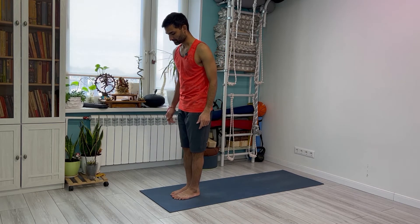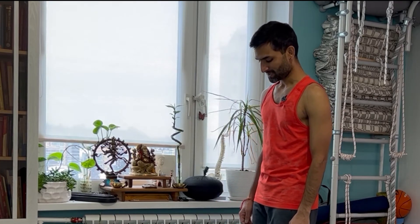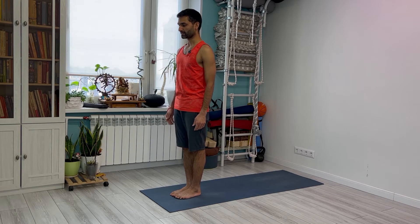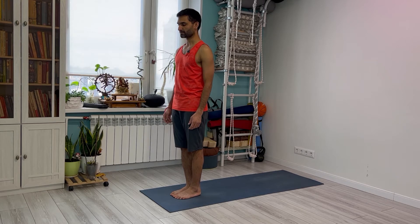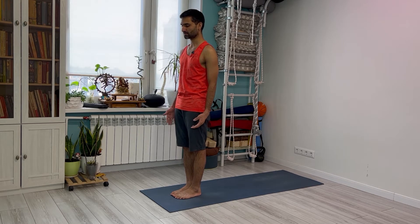We are starting Surya Namaskar B. If you have not watched the previous video, you can go back and check Surya Namaskar A, which has nine vinyasa. We always stand in Samasthiti, centering ourselves and starting to concentrate on the breath. Focus your mind towards your breath. A little sound of the breath should be there — you can hear the sound. Synchronize your breath.